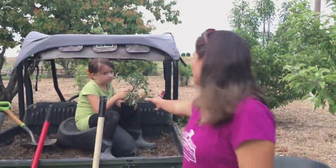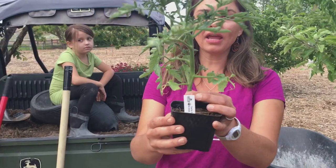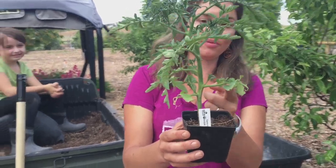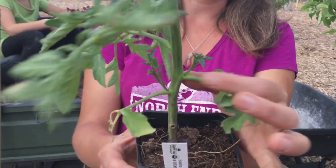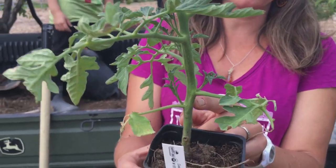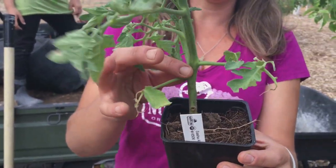Now it's time to grab our plant and give it a prune. When you're looking at the tomato, there are these junctions where the stem meets the branch, and in that junction there is a thing called a sucker. That would eventually become its own stem, and if you want to keep your plant tidy and able to be trellised, you want to make sure to remove that. So I'm going to remove the sucker from each one of these spots.